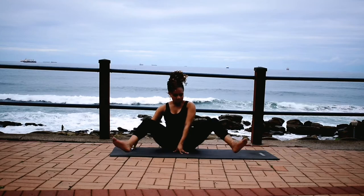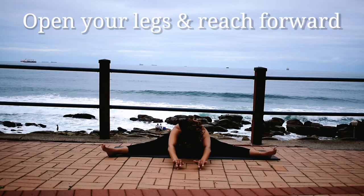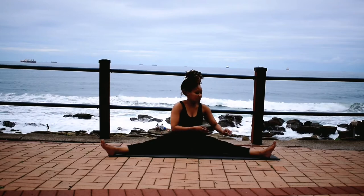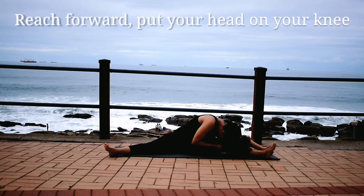Change, open your legs nice and wide. Reach forward. Take deep breaths in and out. Go to one side, put your head on your knee if you can.